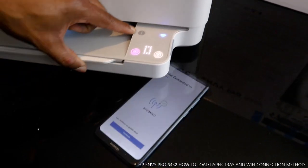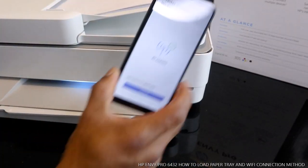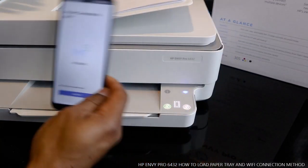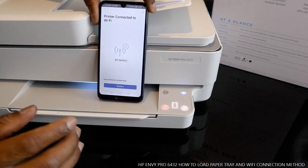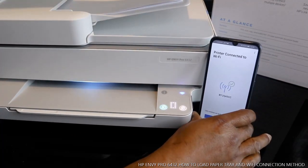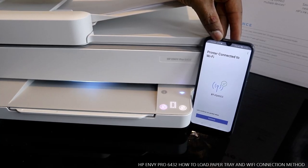Now we can do a lot of stuff with this printer — we can copy, scan documents, and much more. The printer is now connected to Wi-Fi. This is how to load the paper tray and connect to a Wi-Fi network. Thank you very much — please smash the like button and share this video with your friends and family.